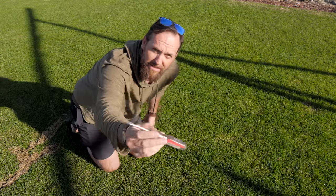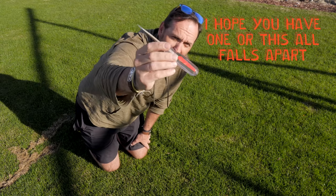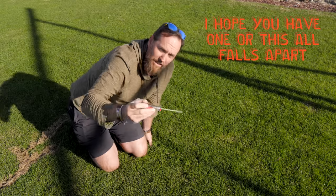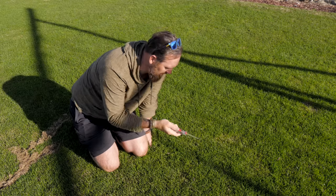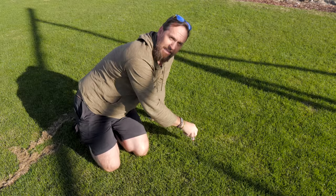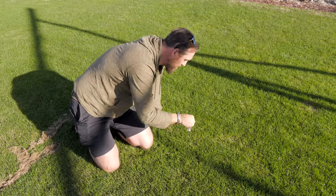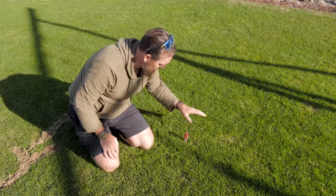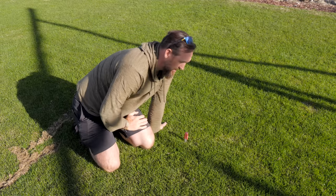We're going to use this tool right here — something every single person has in their garage, in their kitchen, somewhere. You've got a screwdriver. This one has about a four-inch shank on it. All we need to do to test how compaction is in the lawn is take that screwdriver and lightly press down — no real heavy pressure. If you can sink that down into the ground, you probably do not need to get a mechanical aeration this year and you can skip it.